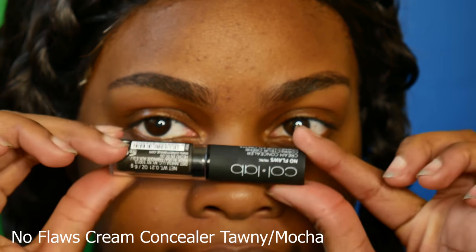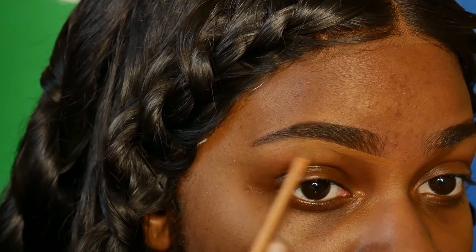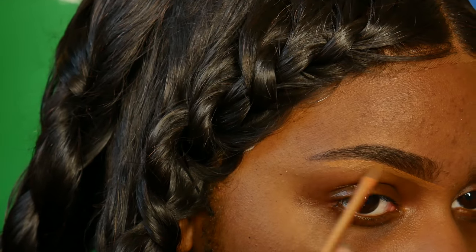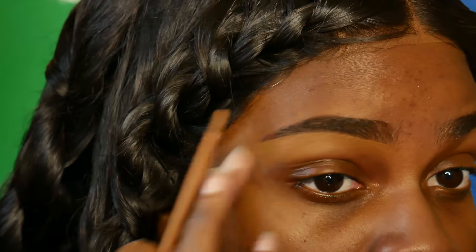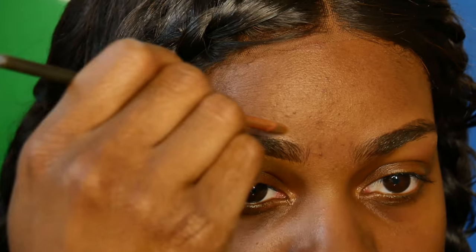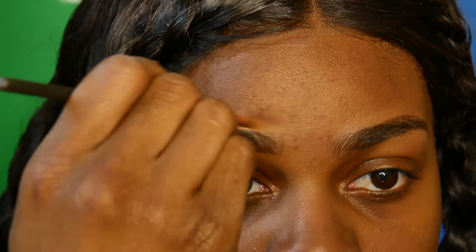Next I'm taking their stick concealer to clean up under my eyebrows. I've tried both of their concealers — the no-floss concealer in the wand version and also the stick concealer. I like the stick concealer more because it gives a lot more coverage and it works better for my skin type. I do have really oily skin so this one helps out a lot more.